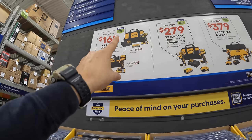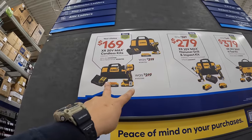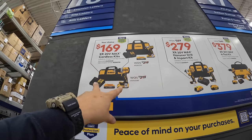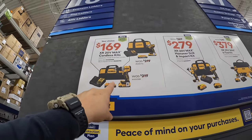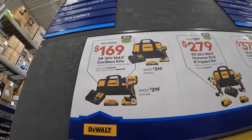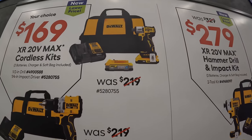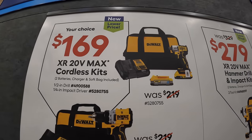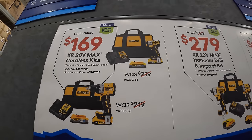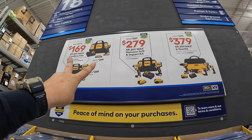These two deals are phenomenal at $169 each — they were listed as $219 each, though those aren't real original prices. Each kit comes with a 2-amp hour battery, 1.7-amp hour battery, charger, and bag. The XR compact drill driver is phenomenal, and the DCF845 impact driver is excellent. Both for $169 is a fantastic deal — snag that up because this ends in about two weeks.